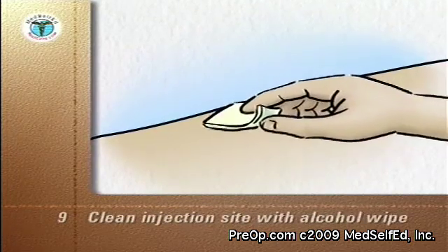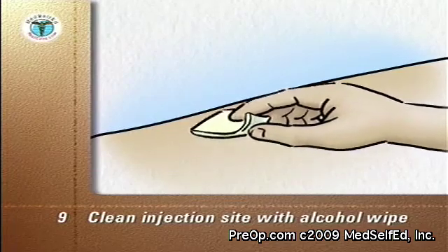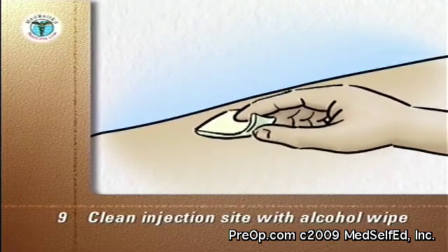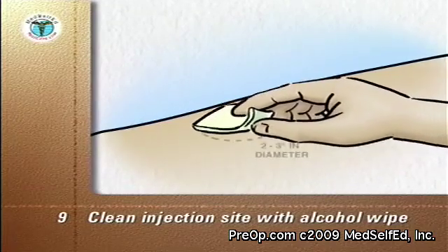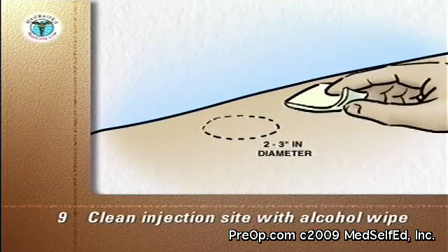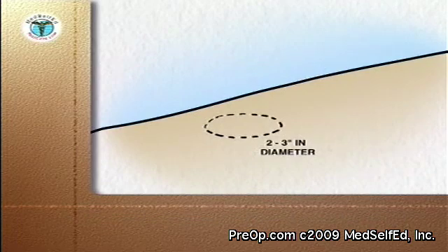Clean the injection site with an alcohol wipe. Start at the proposed site and wipe in a circular motion, moving outward with each circle to prepare an area two to three inches in diameter around the injection site. Let the alcohol dry and discard the wipe into the trash.